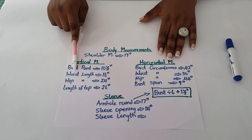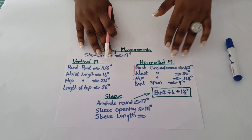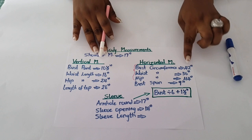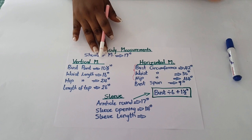Now going to the horizontal measurement: your bust, waist, and hip circumferences are going to be divided by 4. That is because we are folding our fabric or pattern paper into 2 for the front and 2 for the back, making a total of 4. So 42 divided by 4 gives 10.5, 36 divided by 4 gives 9, and 44 divided by 4 gives 11. For your bust span, that will only be divided by 2.